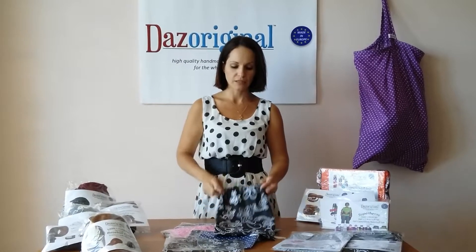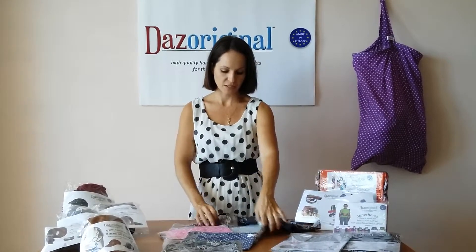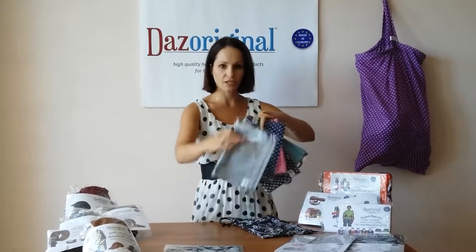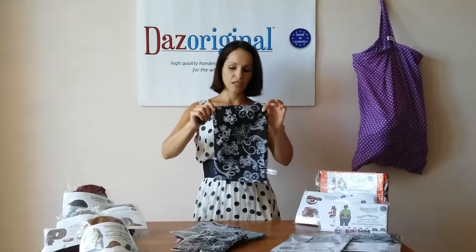The possibilities are really endless. They are handmade by us here in Europe. They're available in many different sizes. We have teal, the black dots, the pink dots, the blue dots, gray dots, and the black flower prints which I have shown you here.